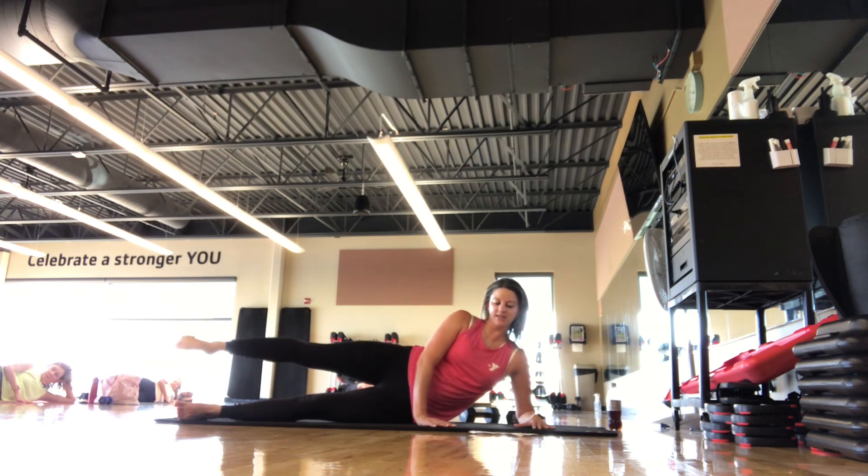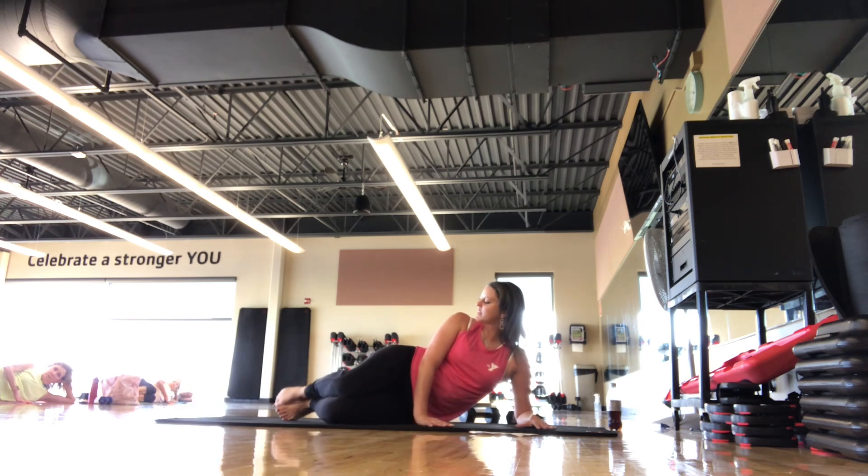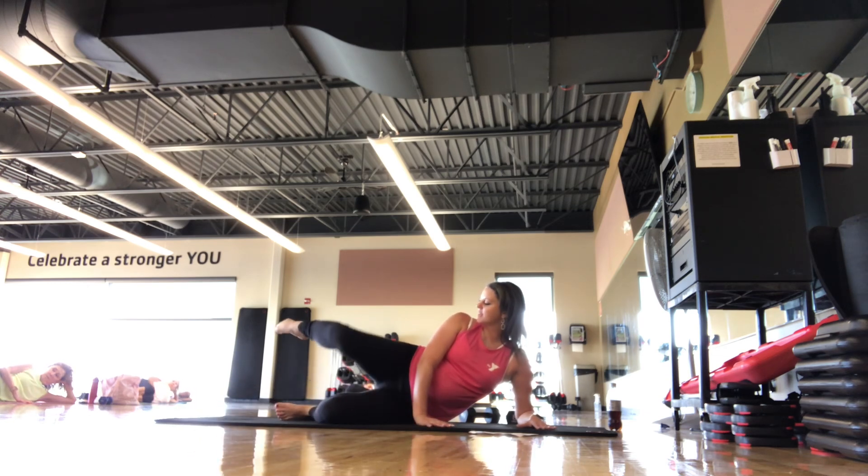Reverse — 8, 7, 6, 5, 4, 3, 2, 1. Set it down, bend the knees, 90 degree bend. We go knee lift — knee and ankle lift.